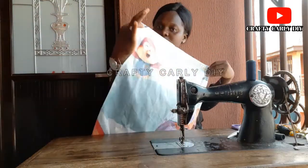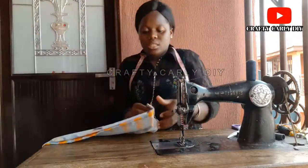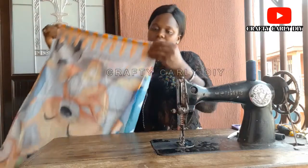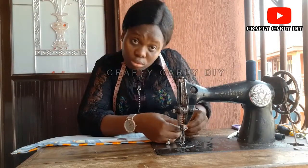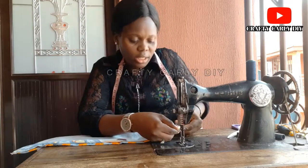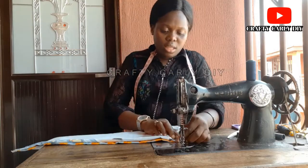Then you do the same thing to the other side — fold and fold again. And that's it.